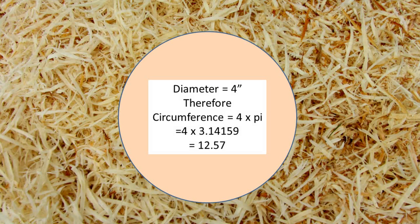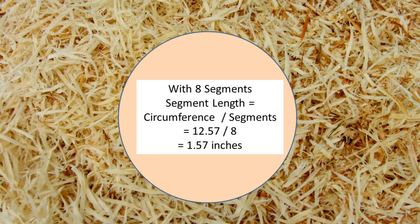Let's make a butternut squash. Since this is a small butternut squash, I did not vary the ring size. All my segment rings are 4 inches in diameter. To find the distance around the ring, I had to multiply 4 inches by pi, or 3.14159. This gives a circumference of 12.57 inches. Dividing 12.57 inches by 8 segments per ring yields 1.57 inches for the long side of the segment.